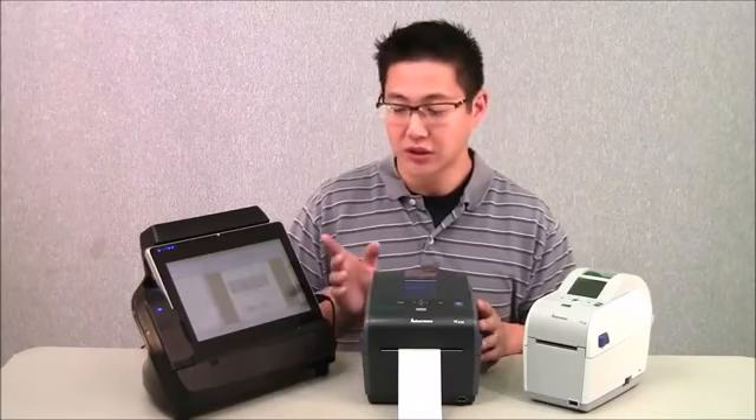Overall, a very nice printer. It has a 1-year warranty. For more information on this printer or to purchase labels or software for using the printer, please visit us at www.posguys.com. Thanks.